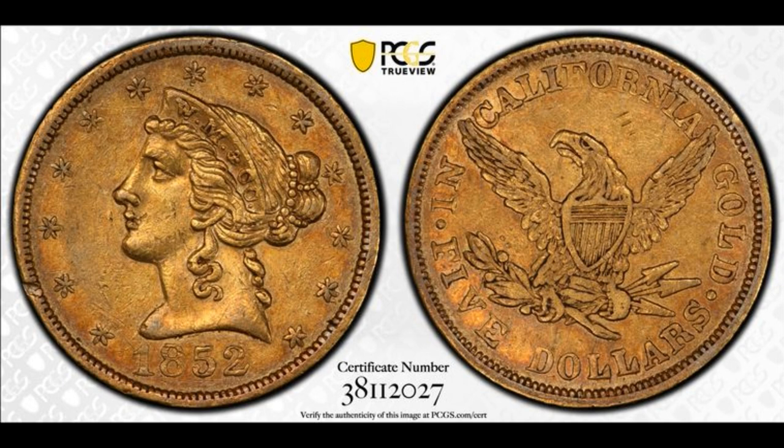You'll notice that this Wasmolitor $5 gold piece looks an awful lot like a standard U.S. $5 gold piece from 1852. The differences are that the headband, instead of bearing the word Liberty, shows the initials WM&CO for Wasmolitor and Company. The reverse is also different — instead of saying United States of America, it says $5 in California gold. Everything else looks pretty much the same.